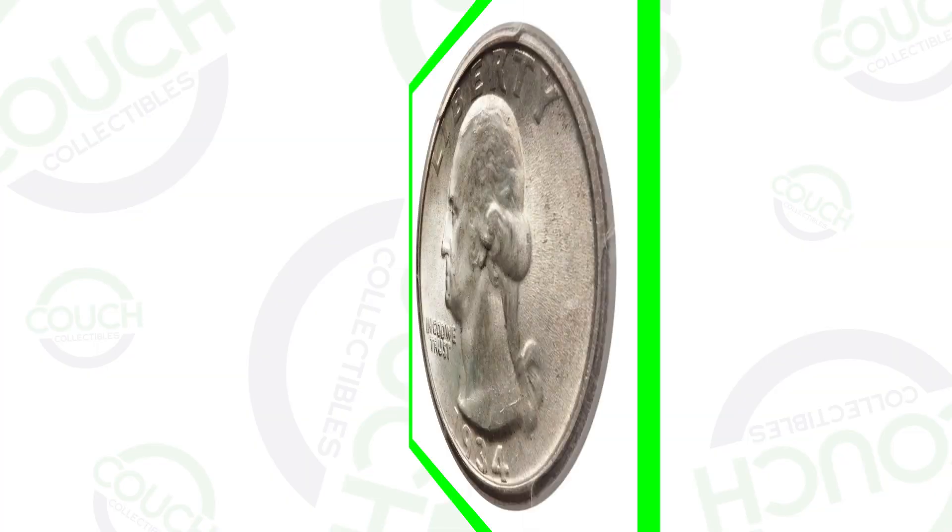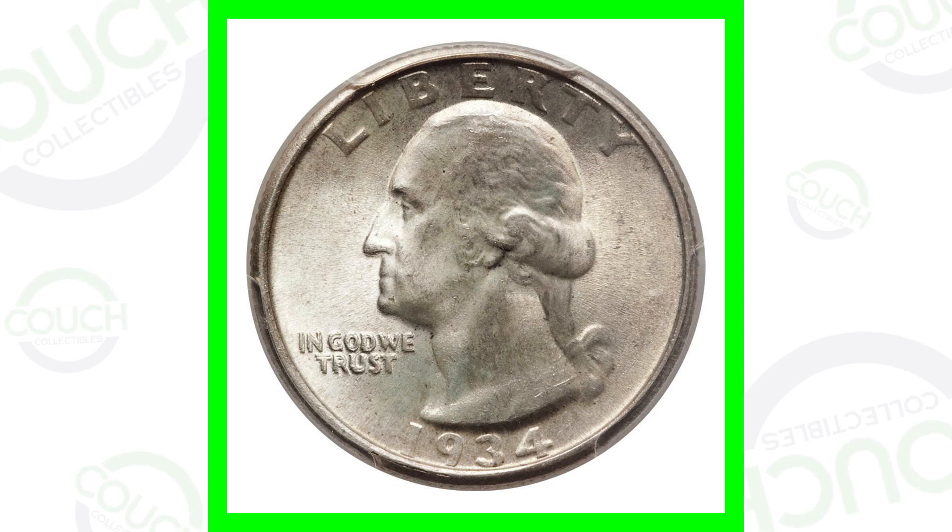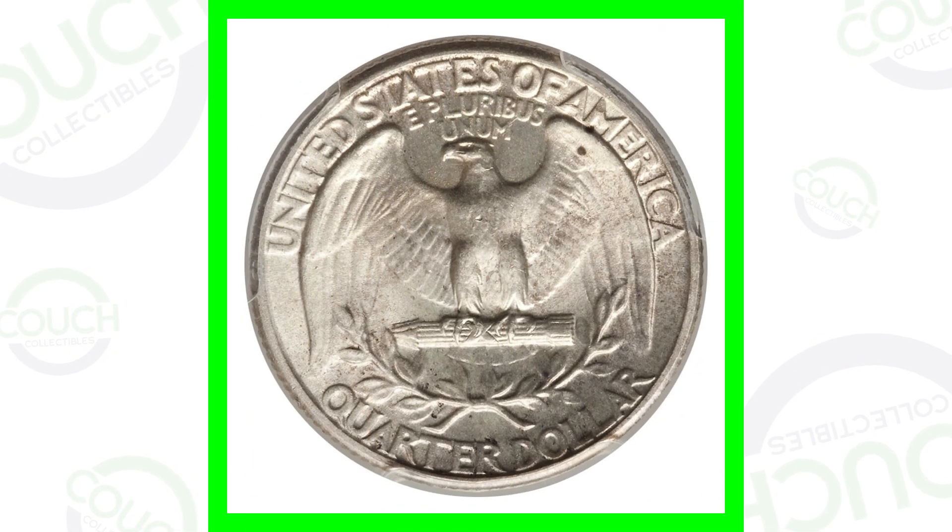Welcome back to Couch Collectibles, hope you guys are having a fantastic day. In today's video we are looking at some double die quarters that are worth money. We'll look at some other different types of error coins as well and different coin prices. Don't forget the e-book — my coin book is available on couchcollectibles.com, link is below every single video that I upload.